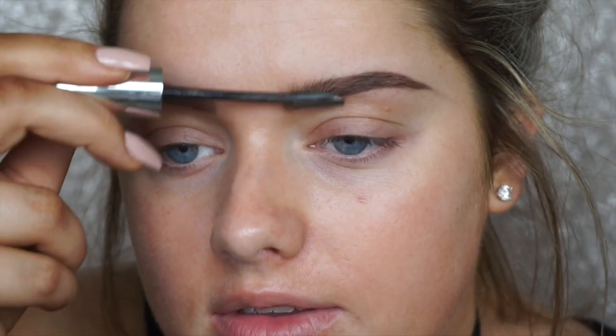Now I'm going in with the Maybelline product. This one is really good if you have thinner brows like me, because it has fibers in it, giving the appearance of a thicker brow and setting them in place. I like to concentrate this through the front, brush up, and then brush the excess through.